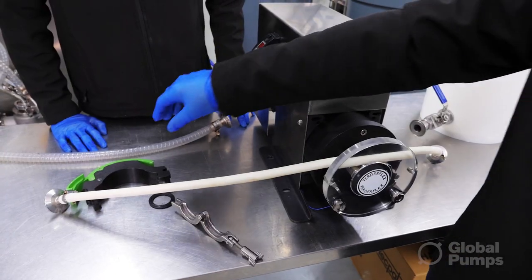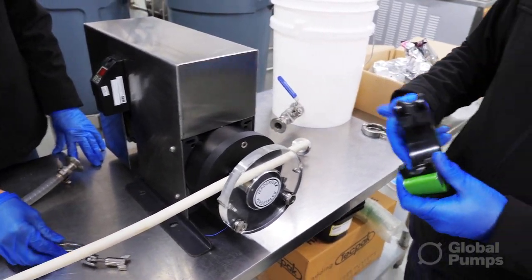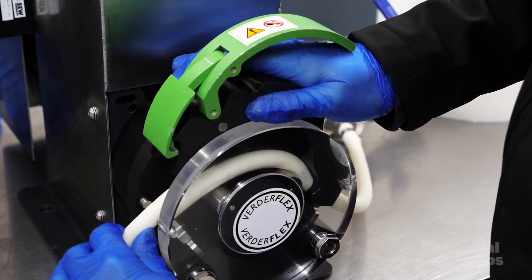Global Pumps was able to provide us with a suitable pump, offered the most cost-effective solution, and supplied it so that we could put it into use very quickly.